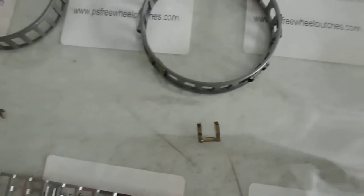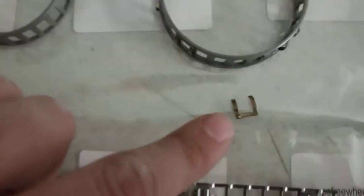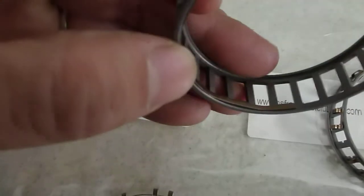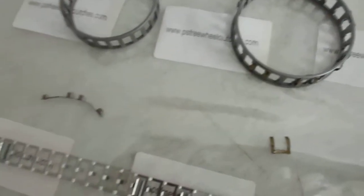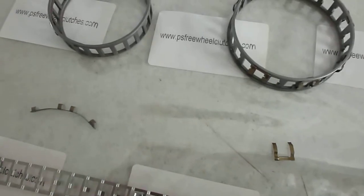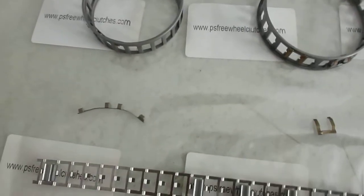This is the most complicated design because most of the designs, there's no strips, there's no clips. This is the inner strips. This is the outer clips. This just supports the sprag clutches to attach with the inner race and outer race to work better, but it's not so critical.